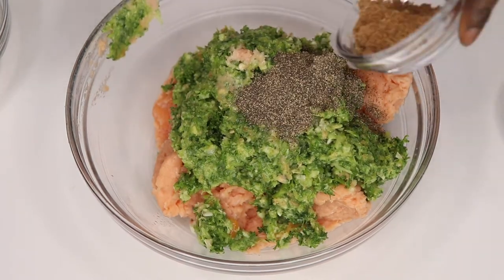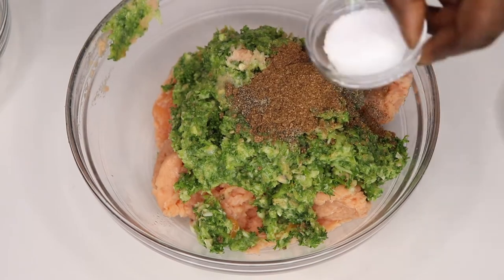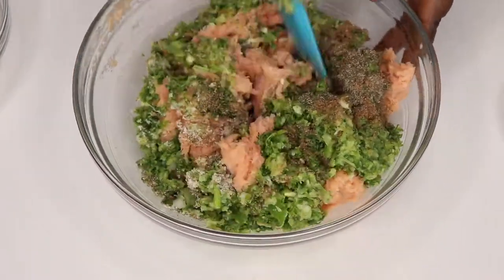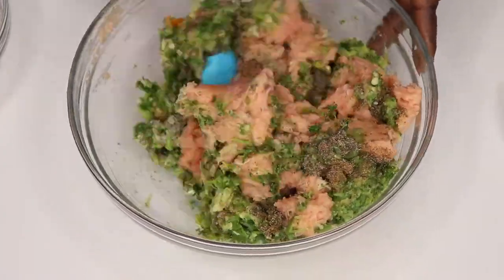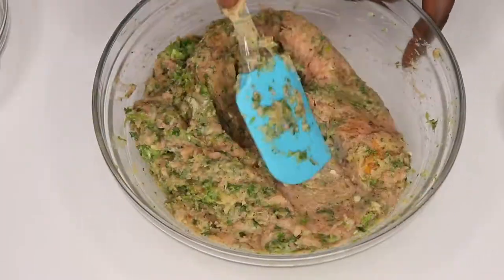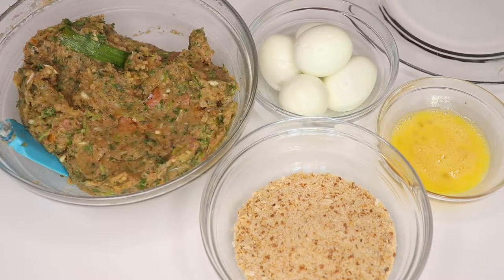Add the rest of the seasoning: black pepper, all-purpose seasoning, and salt. You can adjust any of the seasoning according to your tolerance — for example, the black pepper or the scotch bonnet.